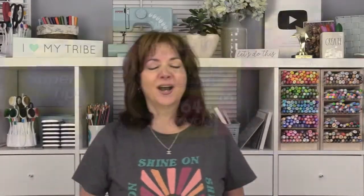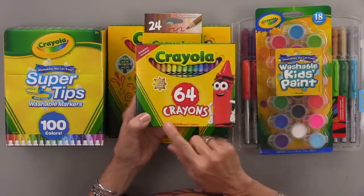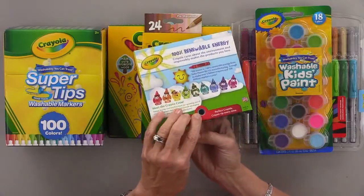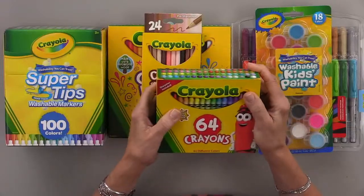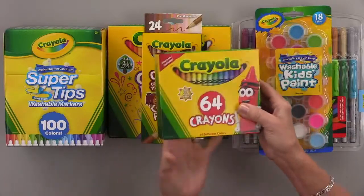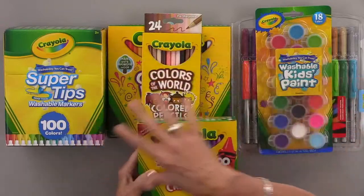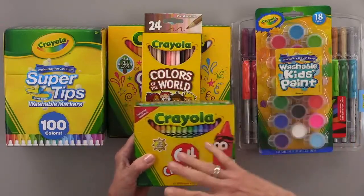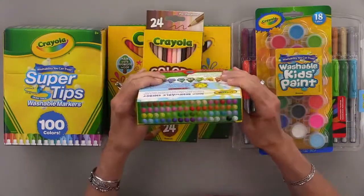So let me show you my haul from Target. I got the 64 pack of crayons because it has the sharpener — I really wanted the crayon sharpener. I think these were about $8 or $9. Of course it's different all over the country depending on where you live. We live out in the Midwest. A lot of these products you can also get online at Amazon or at crafty stores.